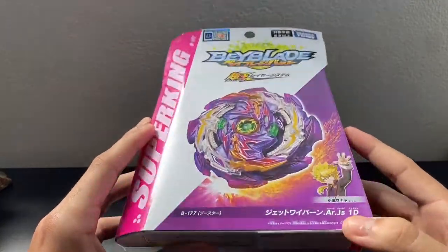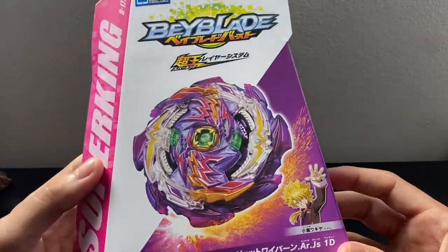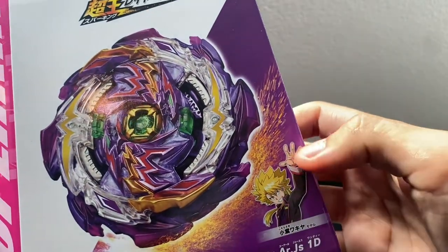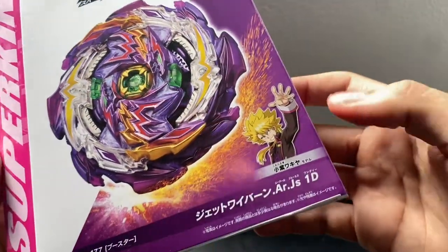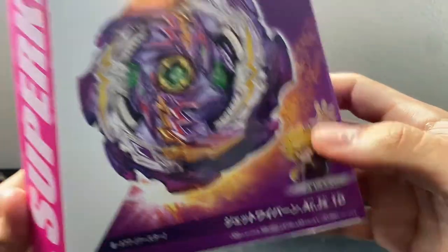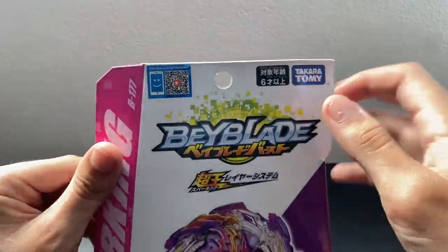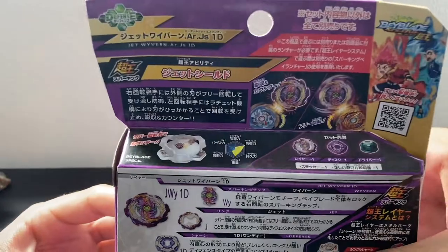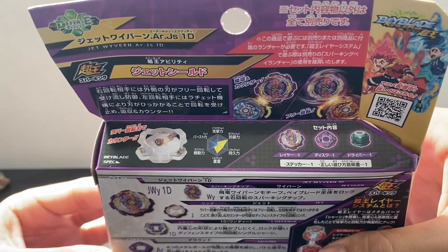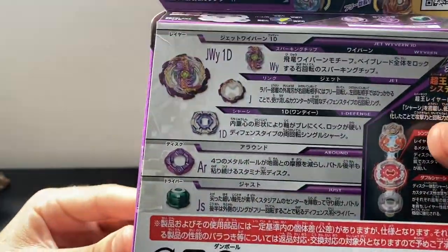Jet Wyvern is obviously owned by Wakiya Murasaki, who appears in the anime as a WBBA director. The parts are: Jet Wyvern, Around, Justice, 1D - pretty cool parts. Super King system, B-177, Takara Tomy. And looking at the back of the box, we have the stats - I really don't know what these stats mean, not sure if they're good or bad.